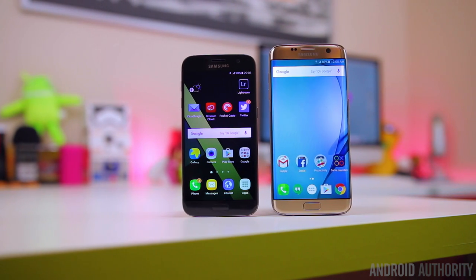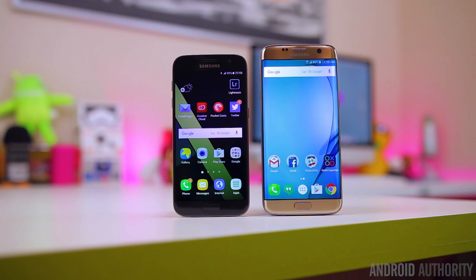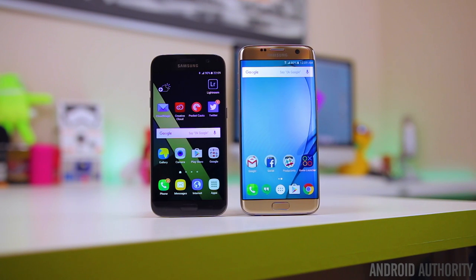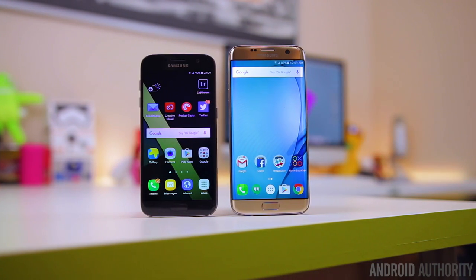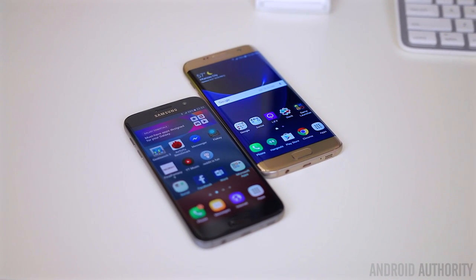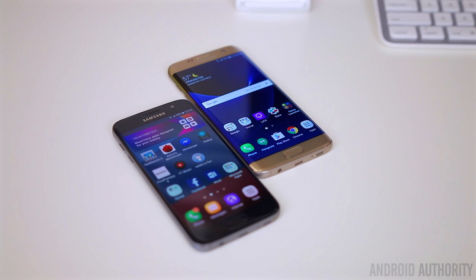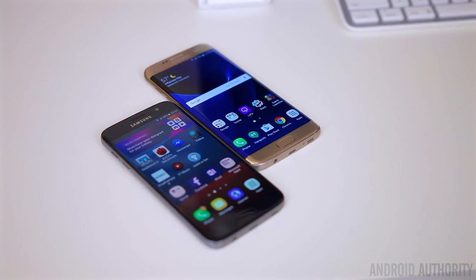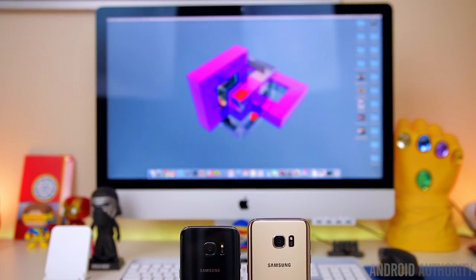The S7 has a 5.1 inch screen, whereas the S7 Edge has a 5.5 inch screen. Both are Quad HD and both are Super AMOLED, so you're getting those vibrant saturated colors, inky deep blacks, and high contrast ratios. The main difference here is the extra screen real estate on the S7 Edge, which means you'll get a much better viewing experience for things like YouTube, watching movies, and playing games. The S7 Edge also has that curved glass, which brings some extra functionality that I'll discuss when I talk about the software.